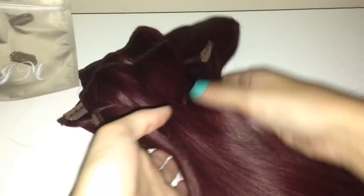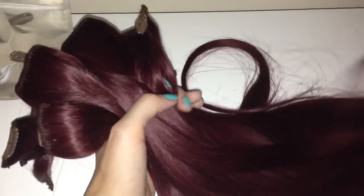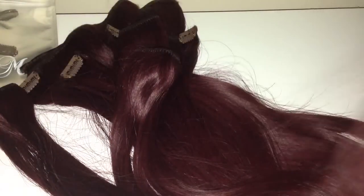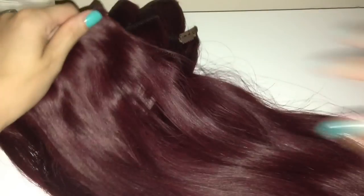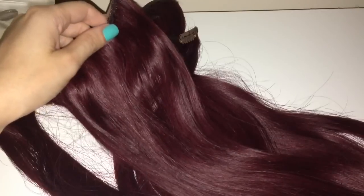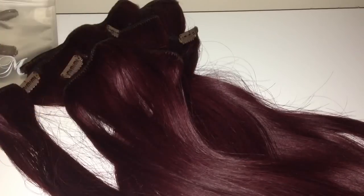I just absolutely love them and I can't wait to actually wear them. This is a lot of hair — 200 grams — there is a ton of hair here. You don't have to wear all of it; there are enough pieces to just dot a few around your head. And if you're going for a night out you could put them all in for that extra oomph and have big thick full stylish hair. I really love them and I'm super happy with them. And I love the fact that if you're not happy whilst that seal's still on the bag you can return them.